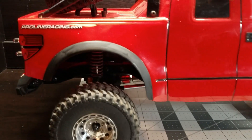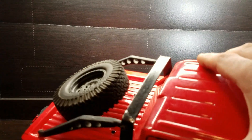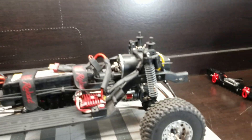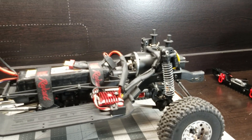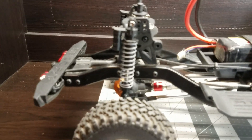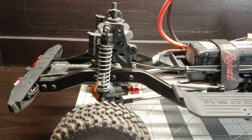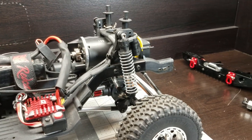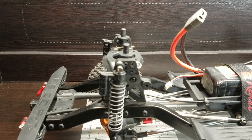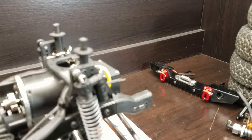I got rid of the Integy light bar that was on it and took off the front bumper — it wasn't working out with the body, it just didn't quite look right. I just put some Axial 90 millimeter shocks on it front and back, and then dropped the back body mounts all the way down as far as they would go. The front I'm almost all the way down with them, I think I can go one more notch further.